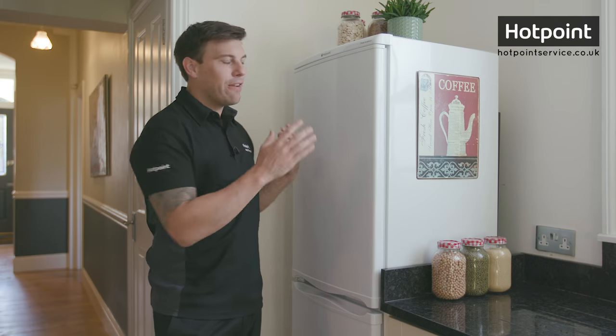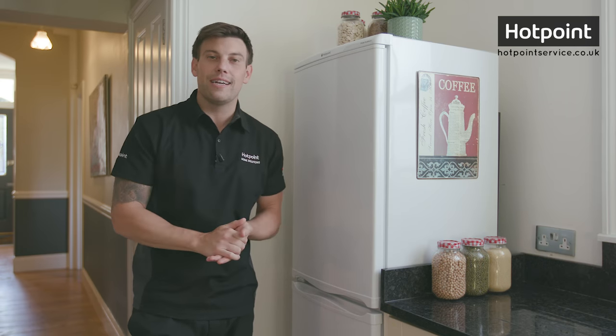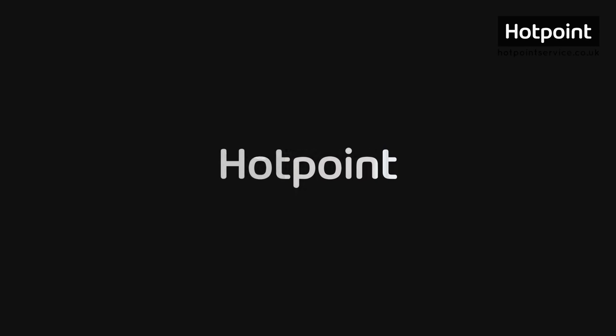Lastly, you could just invest in a frost-free freezer and save yourself an afternoon's defrosting. To order any replacement parts like replacement door seals or drawers for your fridge freezer, or to live chat with a member of our service team, visit hotpointservice.co.uk.